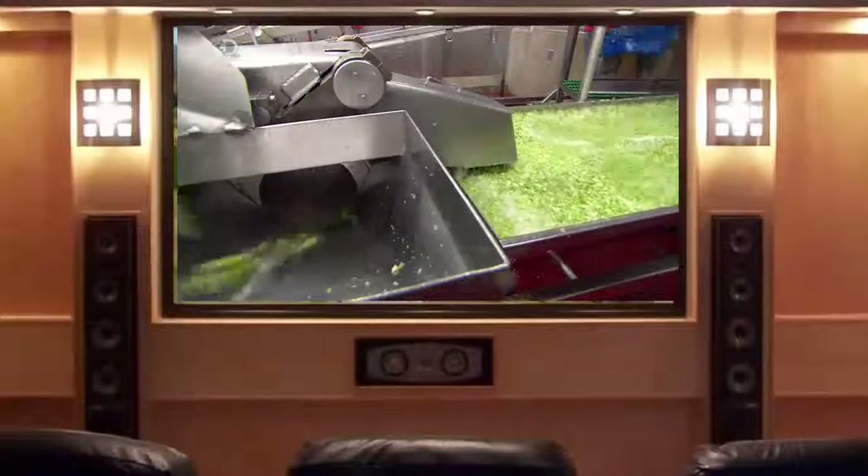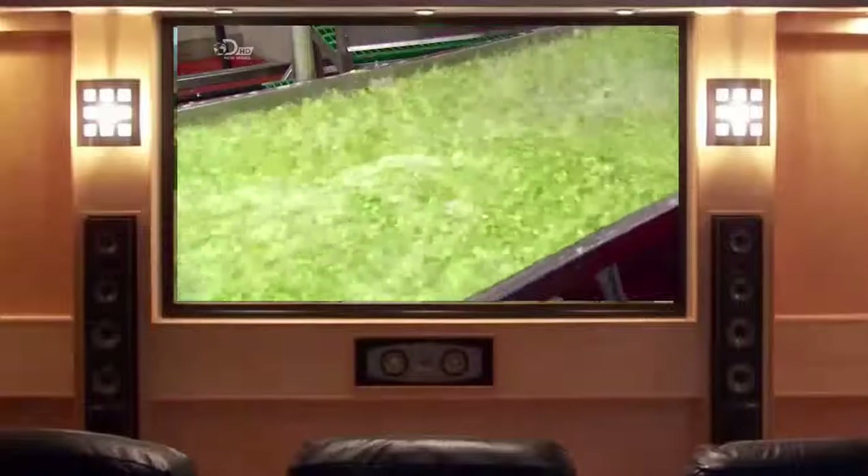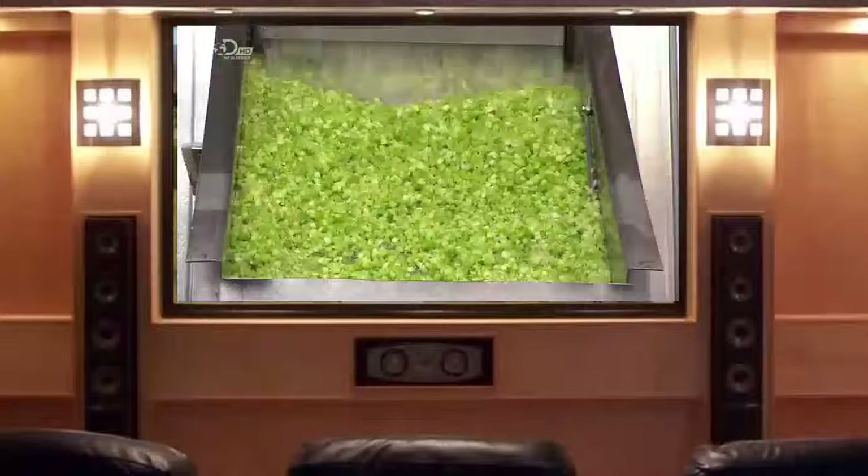The minced celery exits into a vibrating trough and it's agitated in a peroxide solution. The extra wash is a safety measure, as the celery won't be cooked — and cooking kills bacteria.